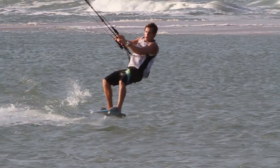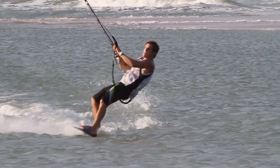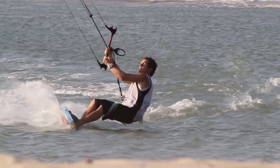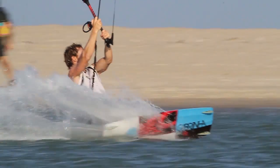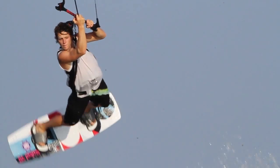Send your kite around 10 o'clock, unhook and move your front hand to the back side of the bar. Now hold on until the kite is going to pull you off the water, so when it's at about 1 o'clock. Then edge hard and stretch back your legs, just like when you do a raley.